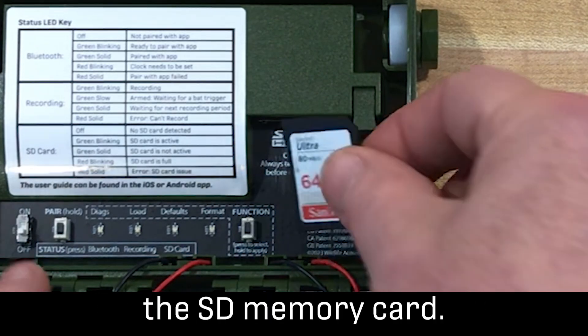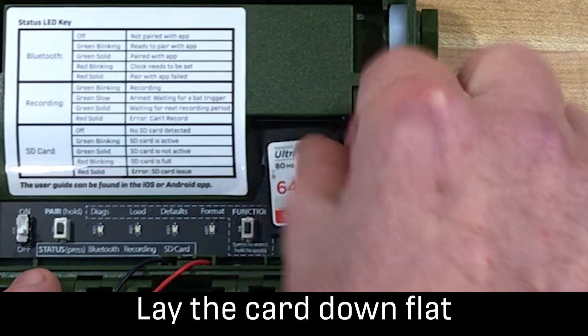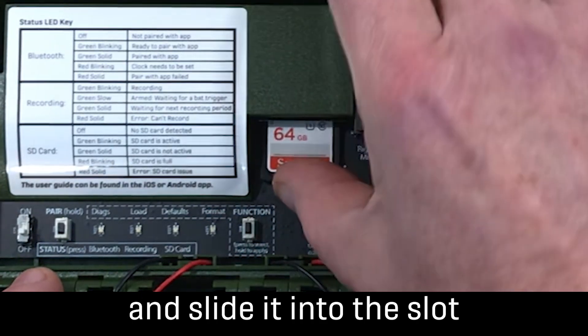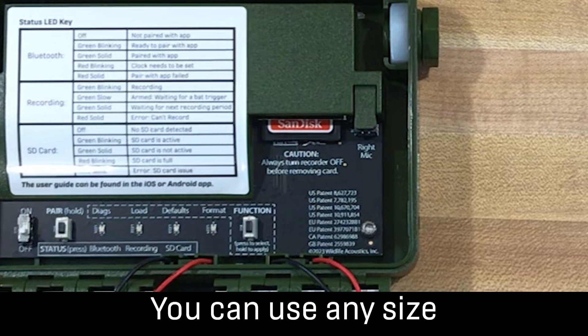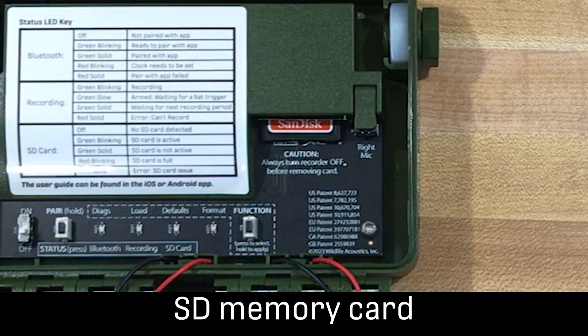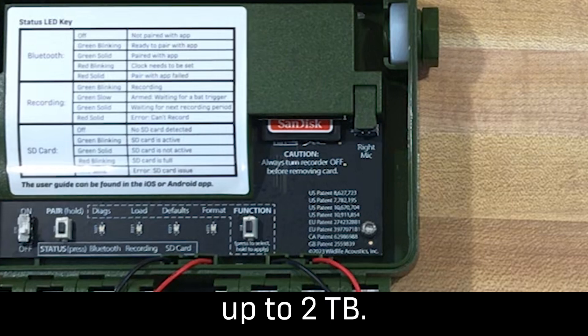Next, I'll insert the SD memory card. Lay the card down flat and slide it into the slot until you feel it click into place. You can use any size SD memory card up to two terabytes.